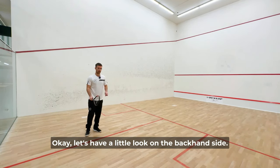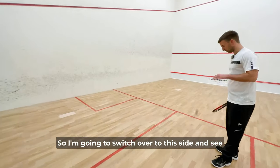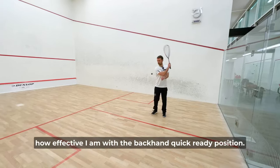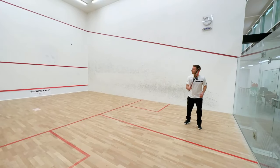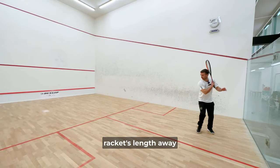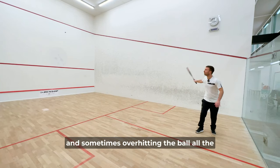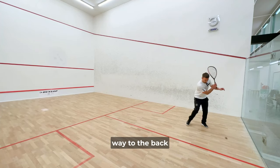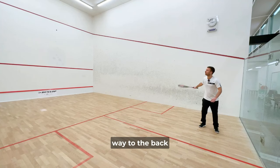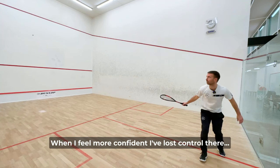Let's have a look on the backhand side — I'm going to switch over and see how effective I am with the backhand. Quick ready position, judging my distance from the ball which is an arm and racket's length away. And sometimes overhitting the ball all the way to the back. I'll increase the speed when I feel more confident, but I've lost control there — getting it back.